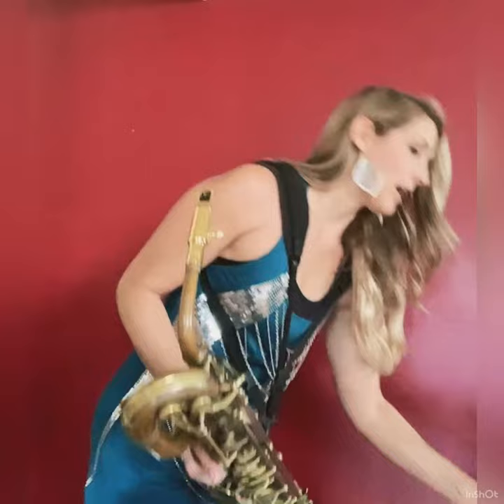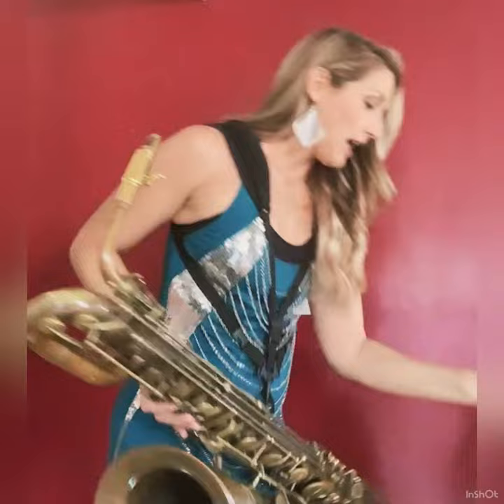The other instruments I play from Sax Dakota are my satin silver alto saxophone — this is the XL110 — and my gorgeous, same thing, it's just a big brother here, my satin silver tenor saxophone, so little neck strap on it.